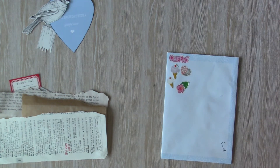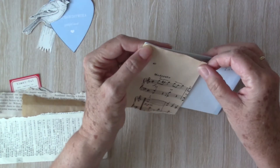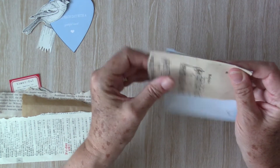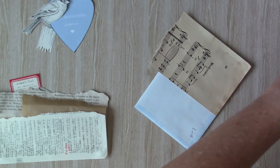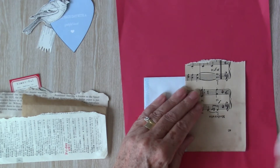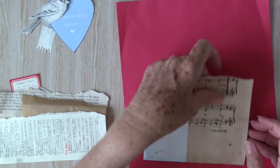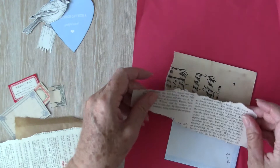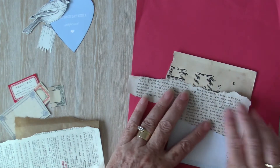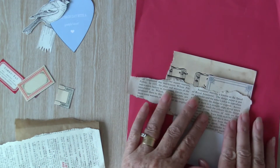So here we go. I'm going to cover it with strips of book page. There's some brown wrapping paper, also a page from a Chinese book — like a dictionary, a language book — and some music paper. It's really old, this paper, so it's quite brittle. What I'll do is cover the envelope and then trim it down to size, tidy up the edges. Just to break up these layers, I'm adding some labels in between.